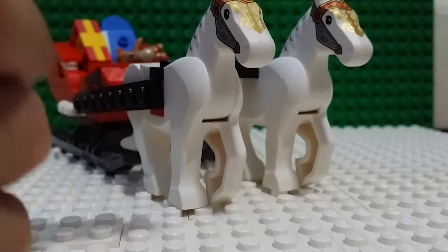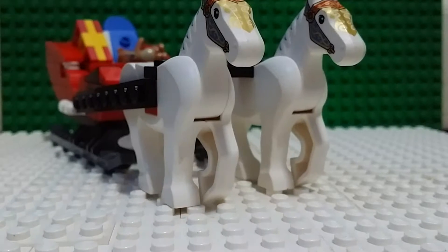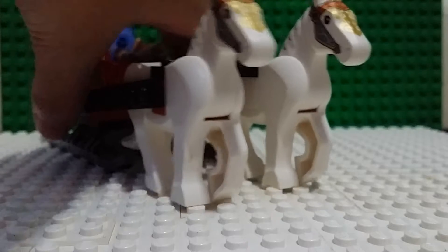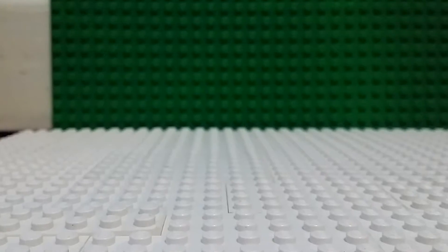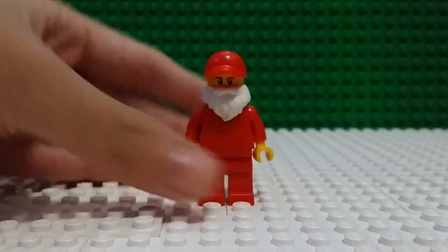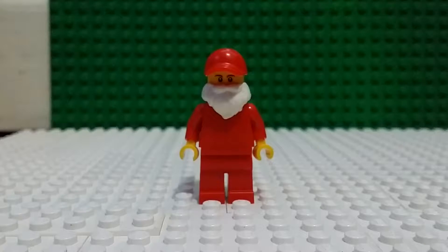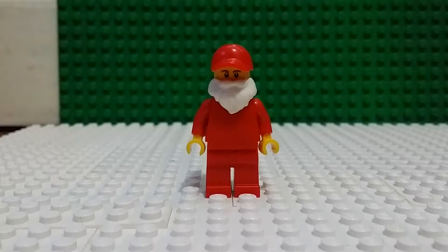It's a Christmas carousel set. I don't have a Santa minifigure included, so first I'll show you my Santa minifigure and here it is — my own custom Santa minifigure.